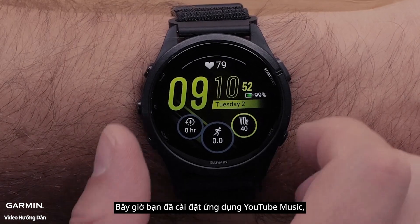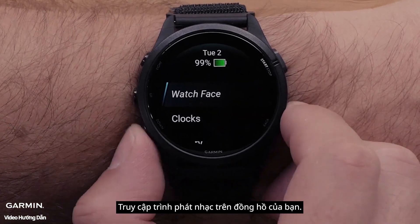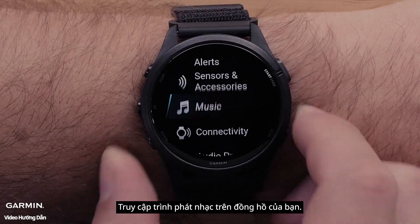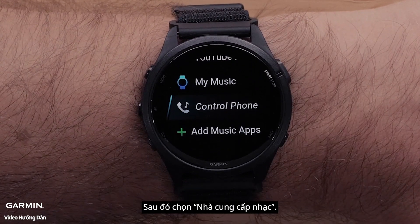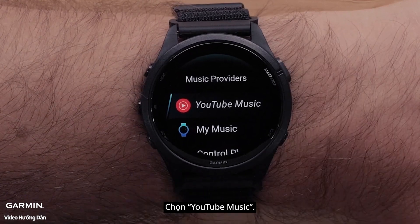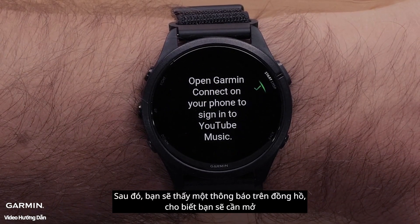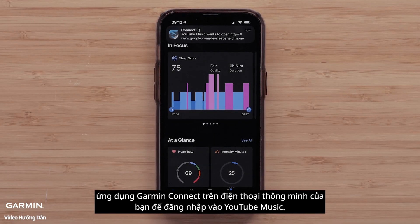Now that you have installed the YouTube Music app, you are ready to set up the app. Access the music player on your smartwatch. Then select Music Providers and select YouTube Music. You will then see a message on the watch, indicating you will need to open the Garmin Connect app on your smartphone to sign in to YouTube Music.